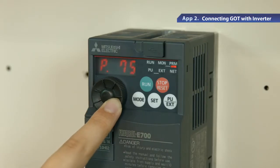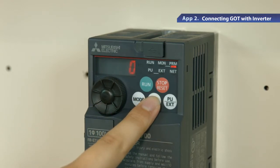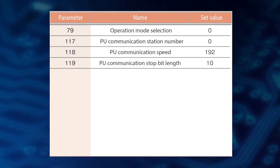Now let's try the communication settings for each device. First, set parameter 79 to 0 on the inverter. Similarly, set parameter 117 to 0, parameter 118 to 192, and parameter 119 to 10.